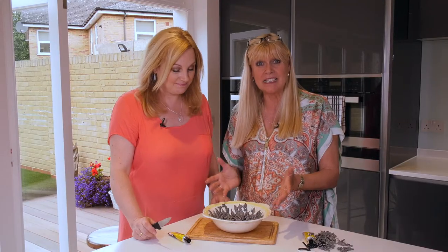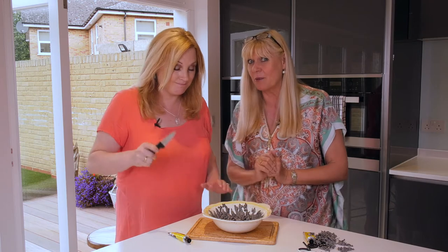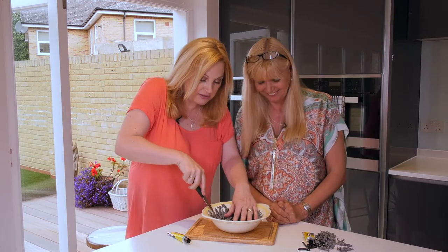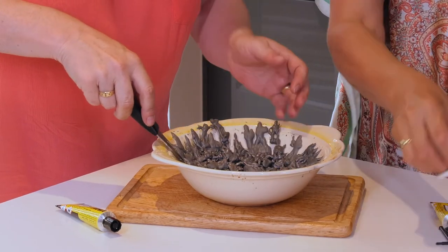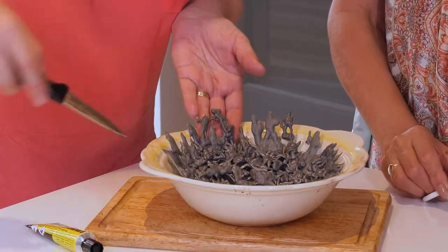It just needs to cool down. It's been about 20 minutes so now it's time to ease it out the bowl. Get a grown up to help you if you have to. That's going to come easier than I thought — fantastic!